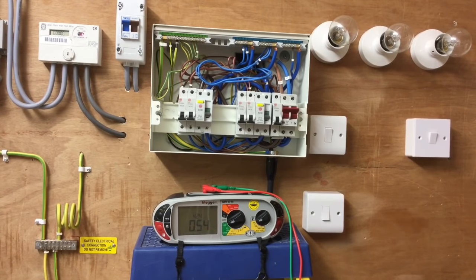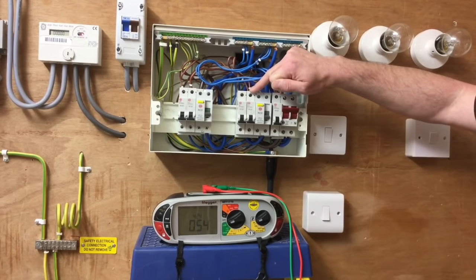It was also considerably less than the maximum of 33,000 amps for the incoming fuse, so we're satisfied with that part of the test. We'll now go on and do a test on the top of the circuit breaker.